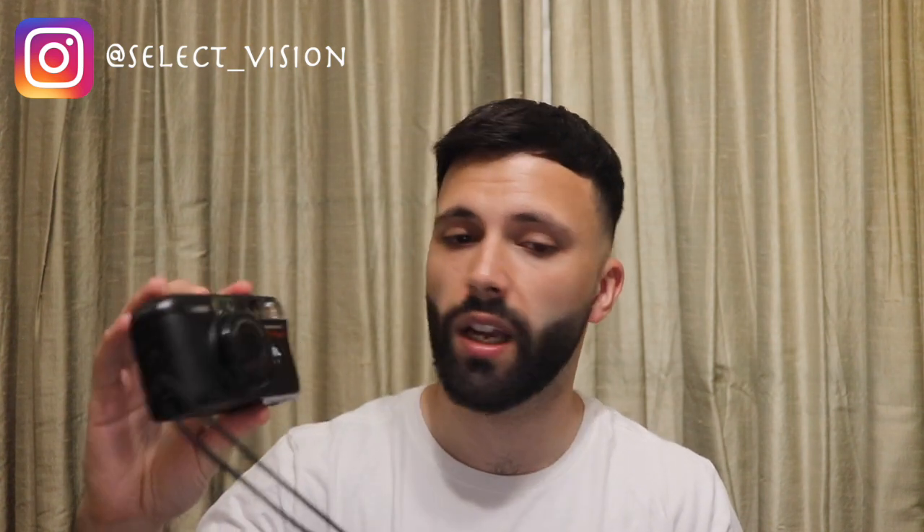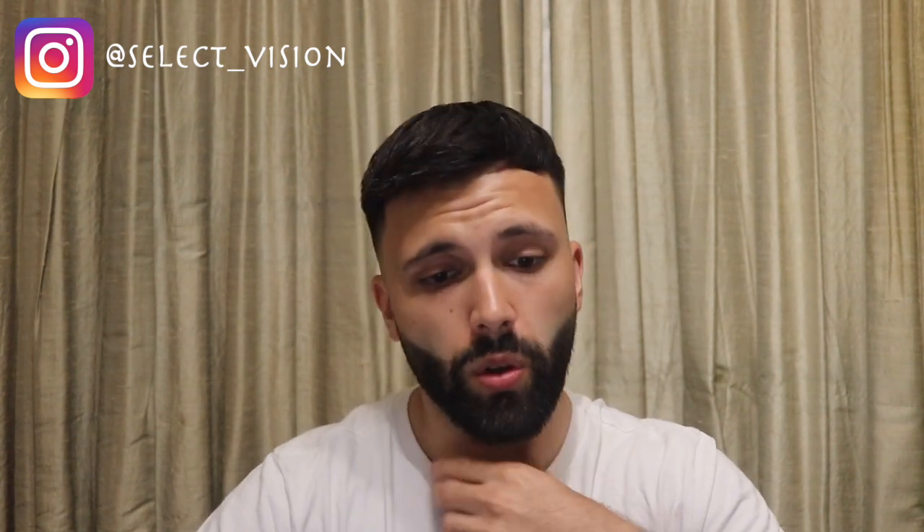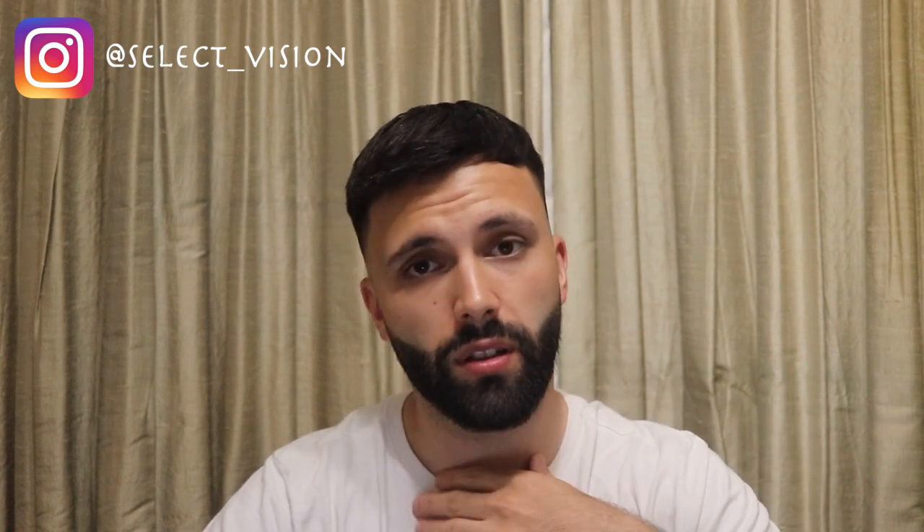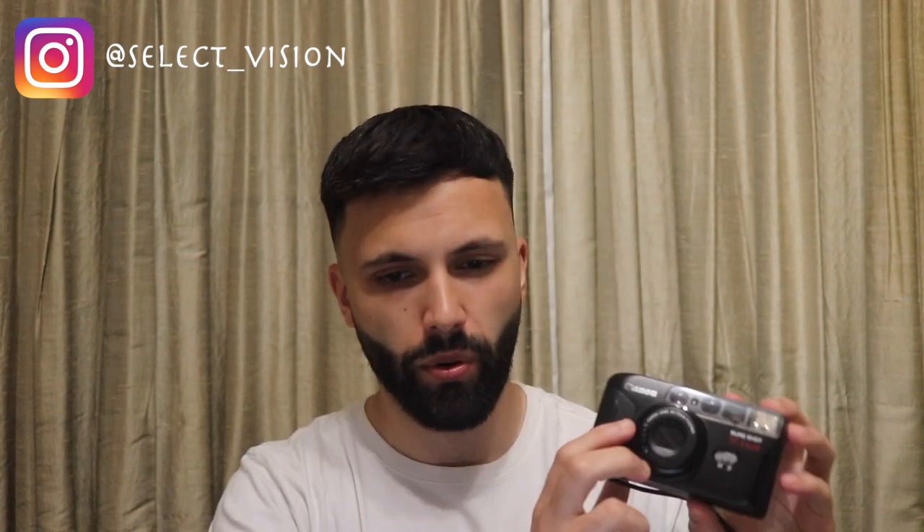It's a Canon SureShot Telemax and I just want to tell you a little brief something about the camera. The Canon SureShot Telemax is originally from Japan — the AutoBoy Mini T was a September 1991 model from Canon's very successful SureShot range. It's a point-and-shoot camera; it has a compact 35mm camera with autofocus — the autofocus is here — and the twin lens, look.